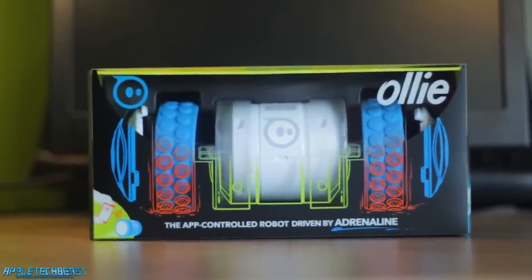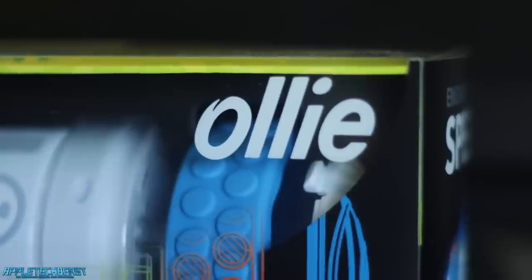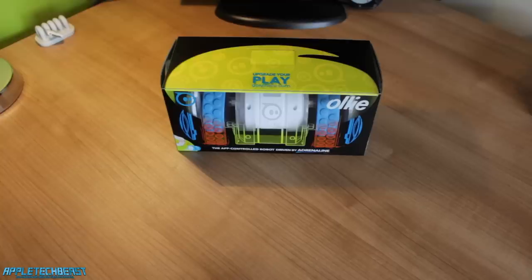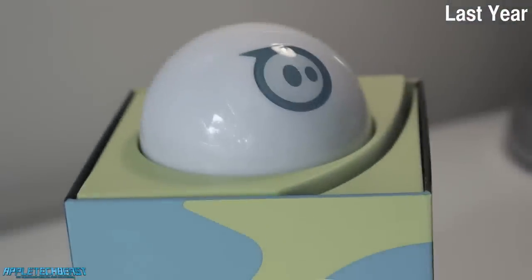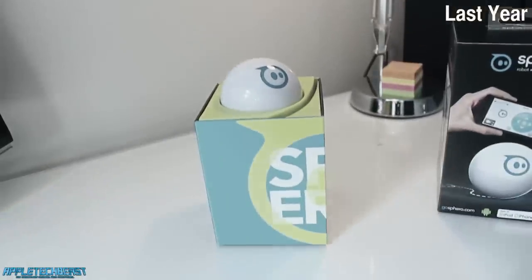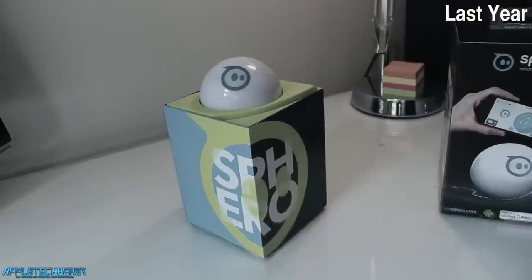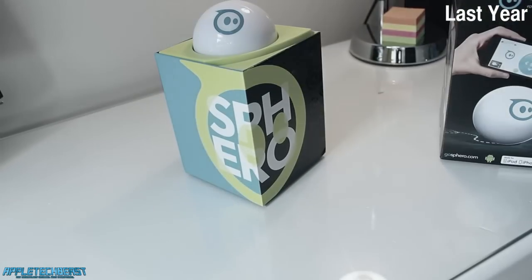This is basically the successor — or sort of a related product. This company made the Sphero 2.0, which you might have seen my videos on. It's basically a little ball that you can control with your iOS or Android device, and you can play games with it, move it around, and drive it. But this is by the same company, and it's just focused on the driving aspect of things, instead of focusing on games and all that sort of stuff as well as driving.